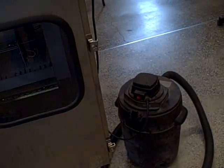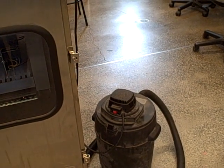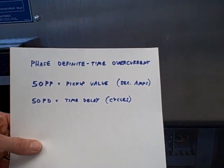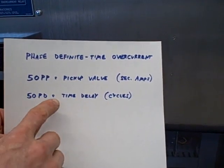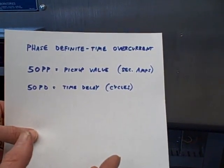Next we look at the parameters for our overcurrent settings. We're going to be setting what's called the phase definite time overcurrent. This is similar to the instantaneous overcurrent, except that in addition to having a pickup value which we must exceed, there's also a set time delay which must also be exceeded before the relay will trip.